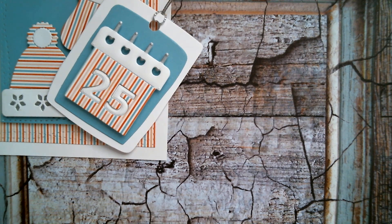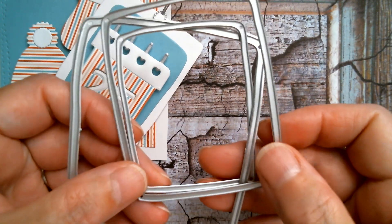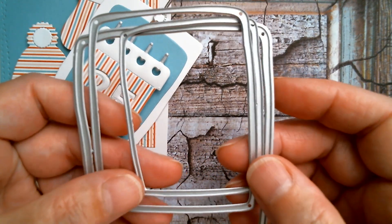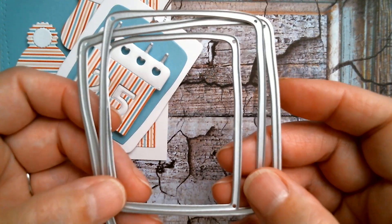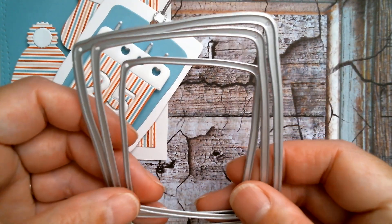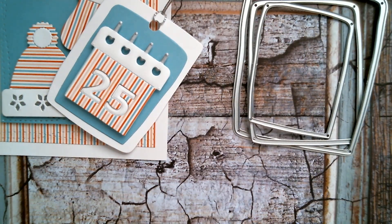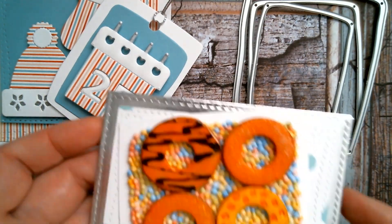I use this little wonky set of frames to create that tag — I got it a couple of weeks ago — and I also used this little set of wonky frames to create my next card that I made last night, and it is this.